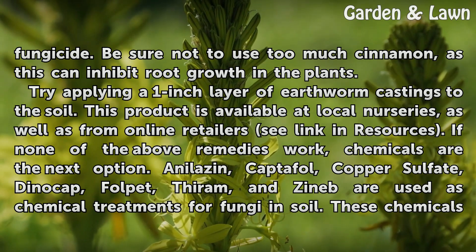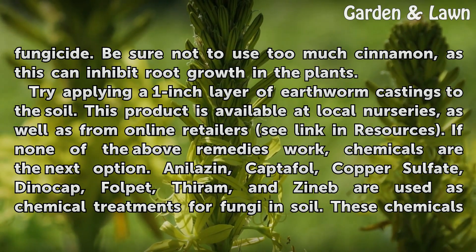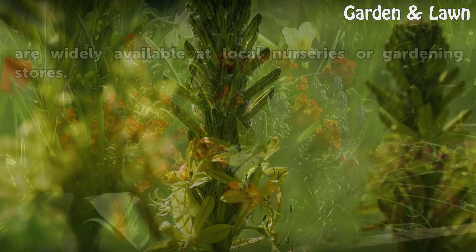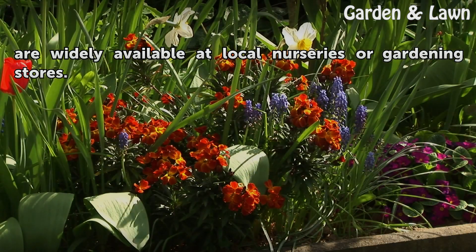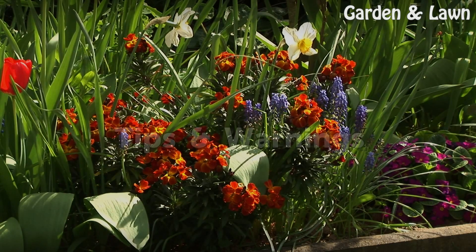If none of the above remedies work, chemicals are the next option. Anilacin, captan, copper sulfate, dinocap, fosetyl, thiram, and zineb are used as chemical treatments for fungi in soil. These chemicals are widely available at local nurseries or gardening stores.